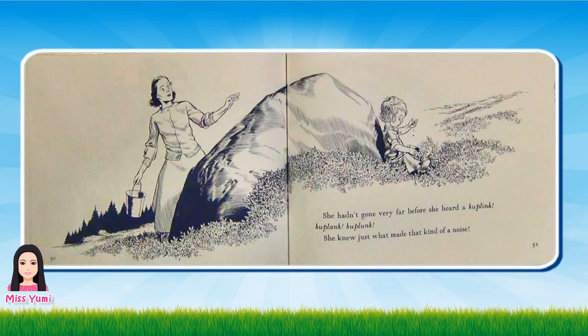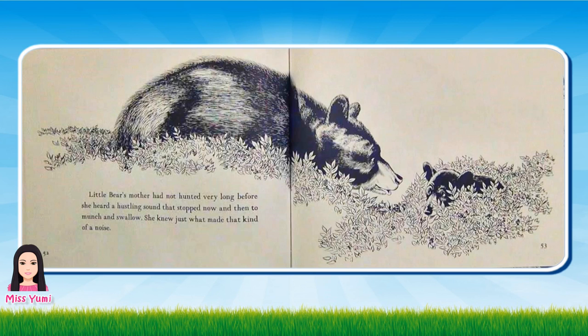She hadn't gone very far before she heard a ka-plink, ka-plank, ka-plunk. She knew just what made that kind of noise. Little Bear's mother had not hunted very long before she heard a hustling sound that stopped now and then to munch and swallow. She knew just what made that kind of noise.